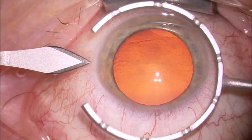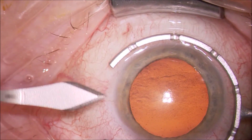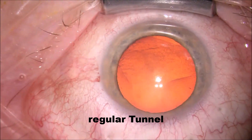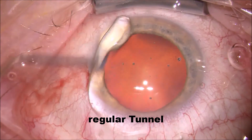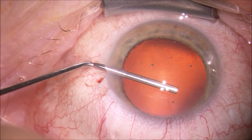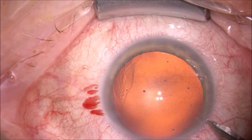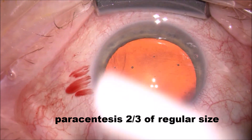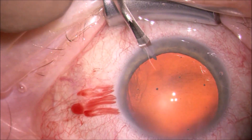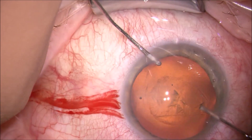Just a couple of thoughts while we watch me doing the regular FACO. The design of the tunnel is pretty much the same that I use for a FACO approach. I don't want to be too long in order not to mess with my inner diameter of the endothelial rexis. I use a cohesive and dispersive viscoelastic. I'm now designing the paracentesis at two-thirds of a 23 gauge.